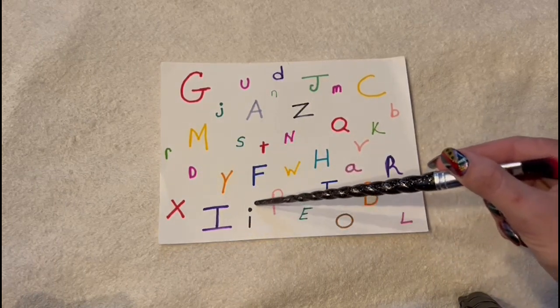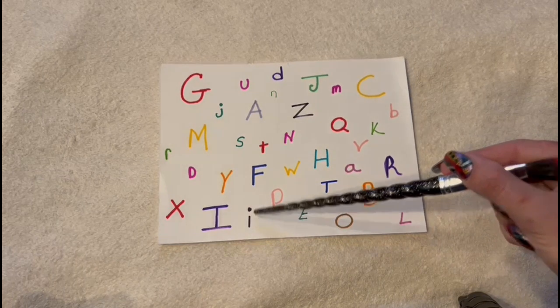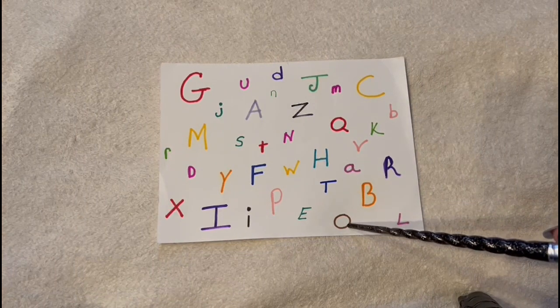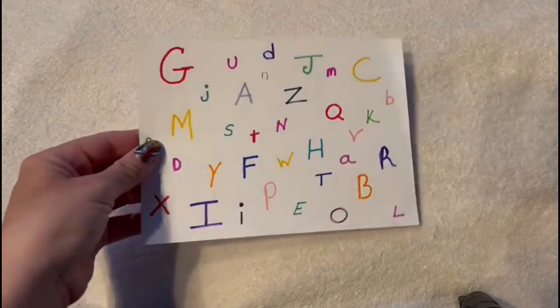And what is this letter and color? A black I. And what is this letter and color? It's a brown O. Yes. Very, very good. You had no trouble with that at all.